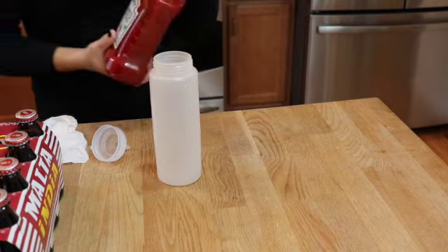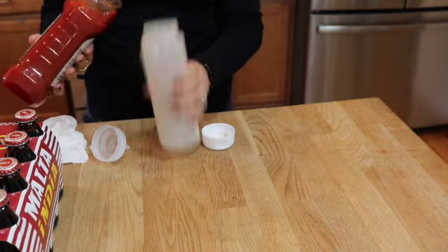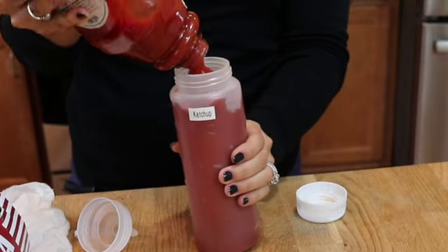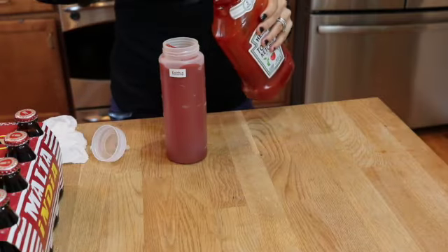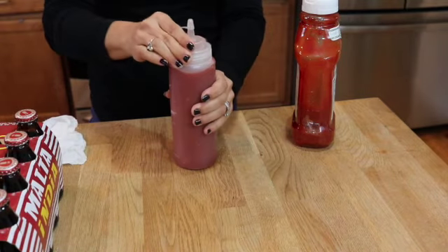I'm going to be putting my condiments into squeeze bottles so that they all look similar. Also it makes it easier to store into the refrigerator bins. The reason is because every bottle has its own shape and sometimes that tends to take up more space than if you have all your bottles or containers the same shape inside. I will be linking this squeeze bottle in the description below.